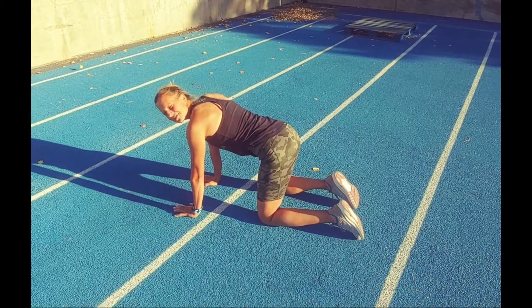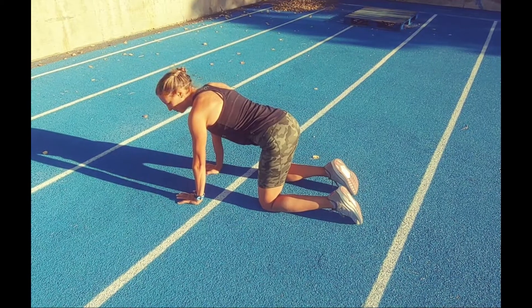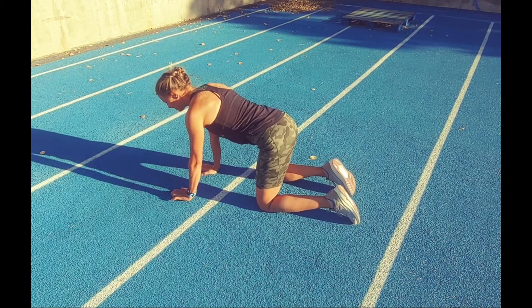This is the bird dog exercise. The biggest tip for this is to keep your hips square through the movement. We're going to start with just arms only.